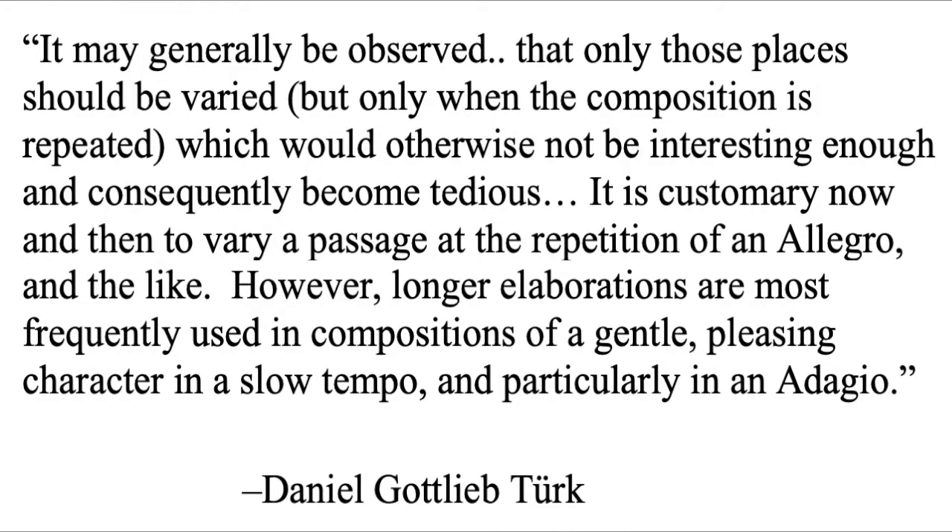While I have examined many treatises of the 18th century, throughout this presentation I will give the final word to Türk's Klavierschule because of the fact that he published it so close to the premiere of Mozart's clarinet concerto. Regarding what can be embellished, he says: 'It may generally be observed that only those places should be varied — but only when the composition is repeated — which would otherwise not be interesting enough and consequently become tedious. It is customary now and then to vary a passage at the repetition of an allegro. However, longer elaborations are most frequently used in compositions of a gentle, pleasing character in a slow tempo, and particularly in an adagio.'